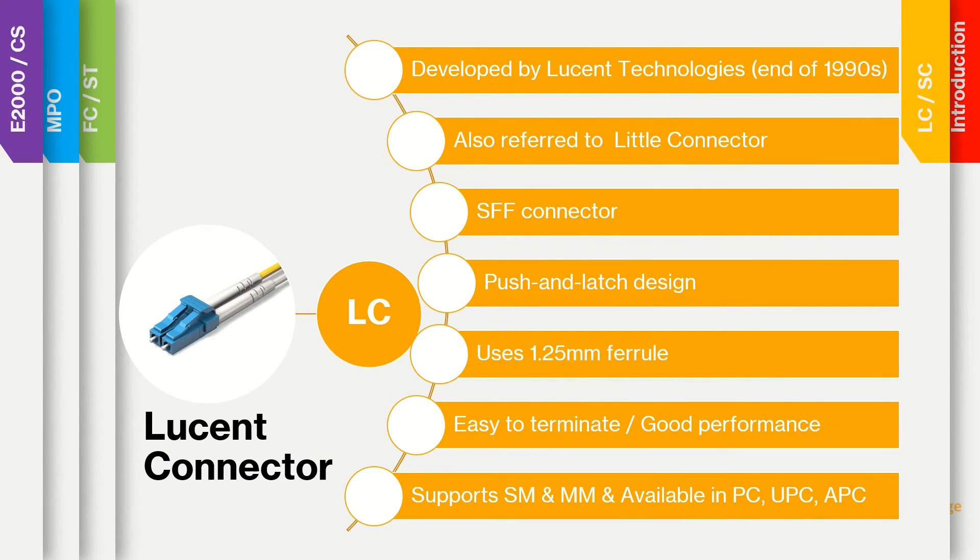The LC connector is easily terminated and it yields good performance. It is also a preferred connector for single mode fiber. LC connectors are available in single mode, multi-mode, and in UPC, APC, and PC variants.